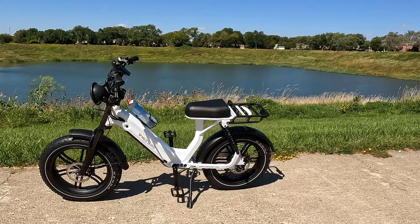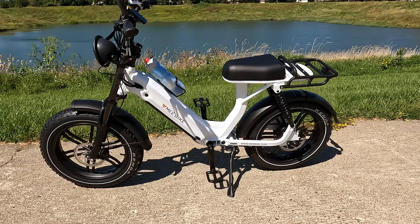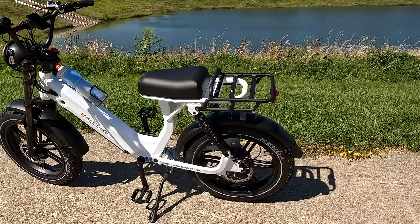Hey, this is Russ. I got a new bike to show you. This is the Me Bike Gallop step-through. They have a step-over and a step-through version — this one happens to be the step-through. You can see it's a little different than the other bikes I've used in the past.